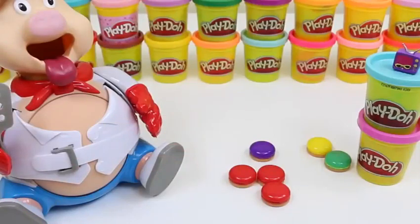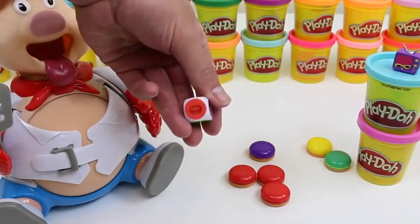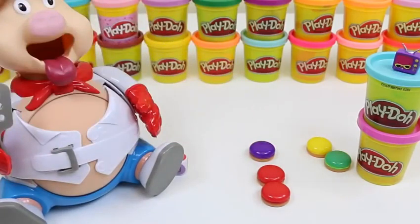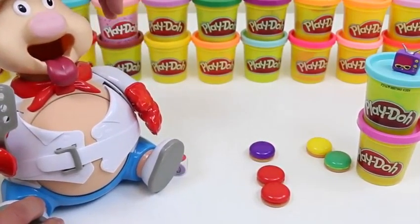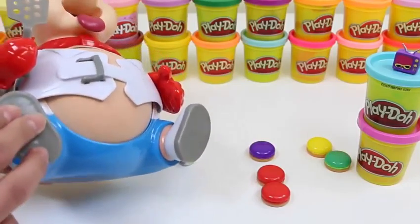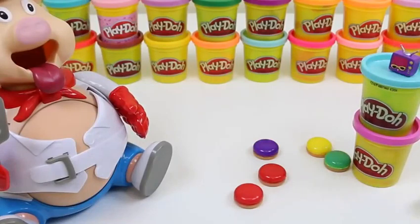I totally thought the pig was going to pop there. I got red again, and it's three. This is getting close — he's definitely going to explode soon.